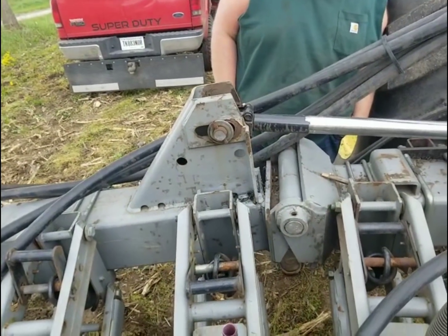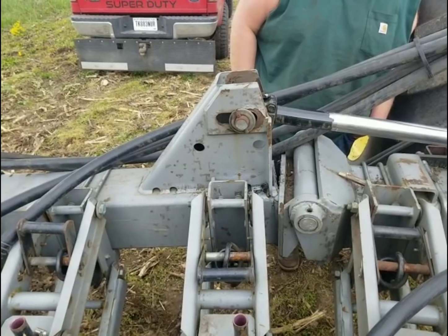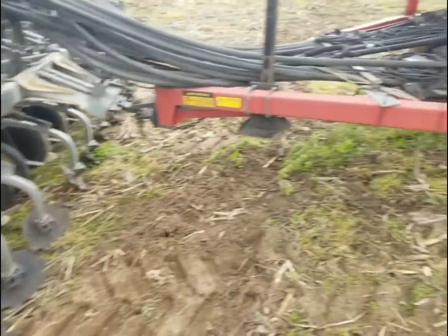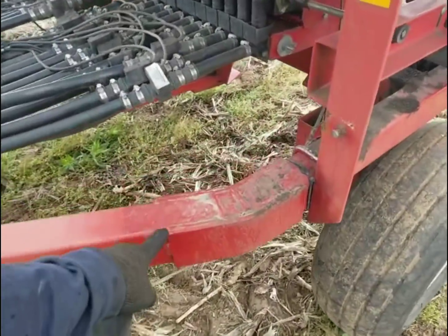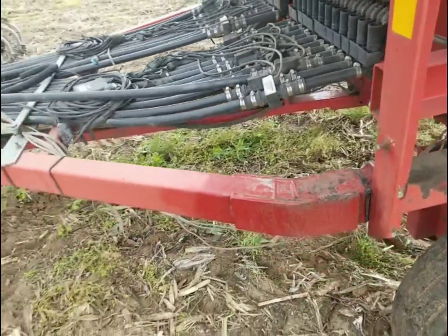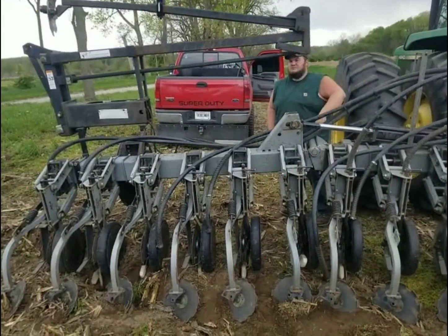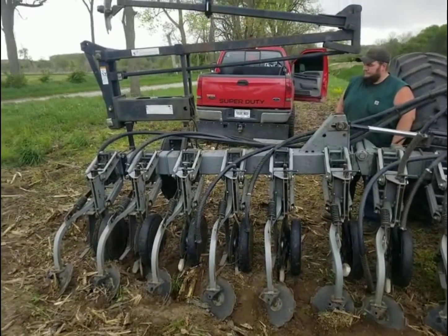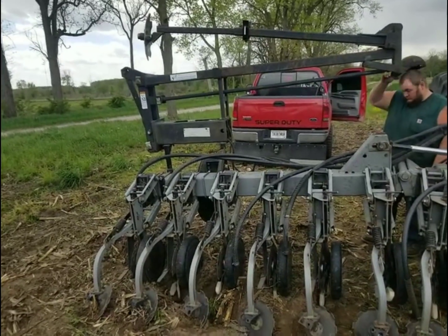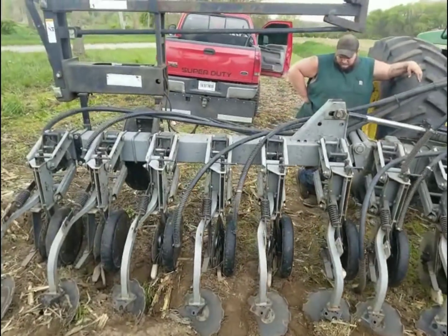Henniker toolbars are kind of notorious for breaking like this. It doesn't matter if it's a cultivator, an anhydrous applicator, or an air seeder - these are their weak points. Another weak point they have is right here in the seed cart, so you want to keep an eye on those. These were all already plated by the previous owner before we got it - they did a nice job of it. We're going to go get some lunch real quick and come back and get the rest of this torn apart. I've got to go back to the shop and get my plugs for my hydraulic hoses so they aren't leaking oil all over the place while we have it torn apart.